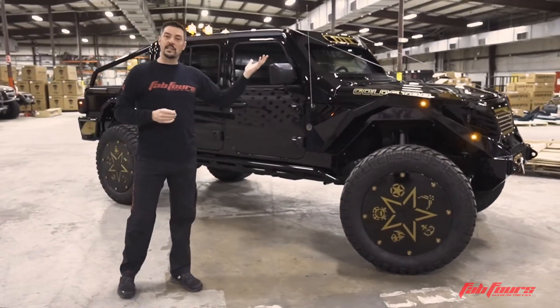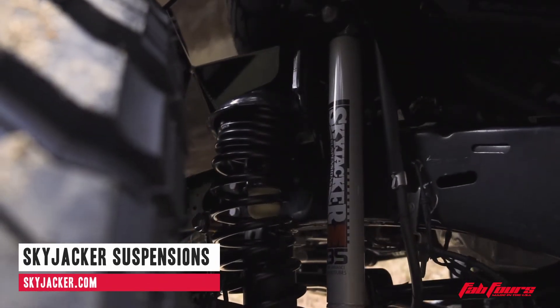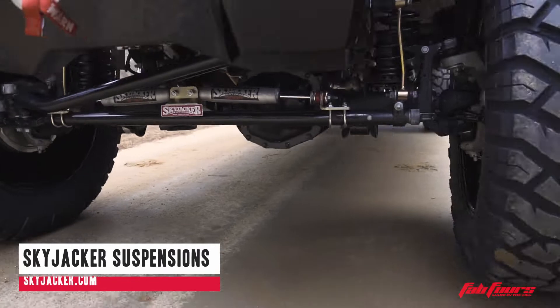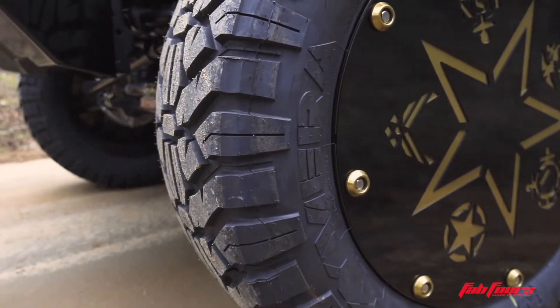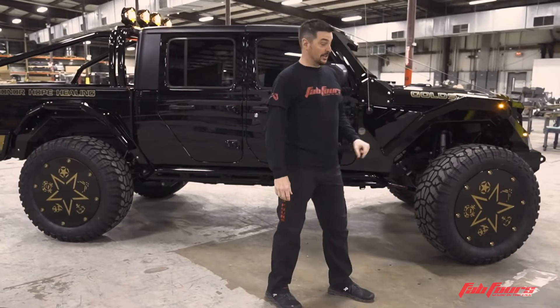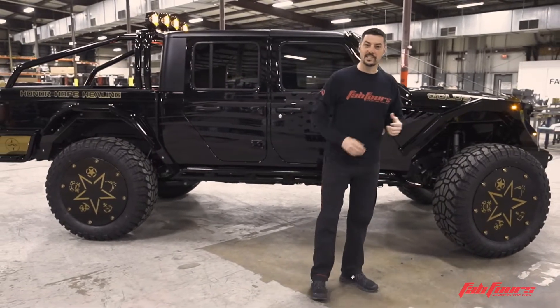What puts this thing up in the air is a Skyjacker lift kit. That allows the fitment of 40-inch tires on 24-inch wheels with a one-of-a-kind set of rings giving props to all the branches of the military — it's a really trick feature. We also threw on some OMF rock domes just to tie that together.